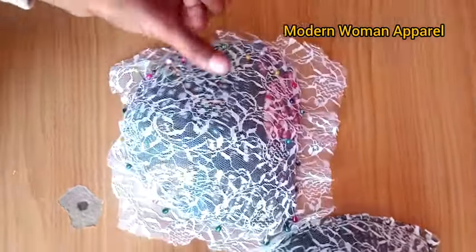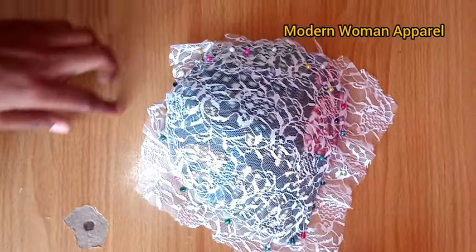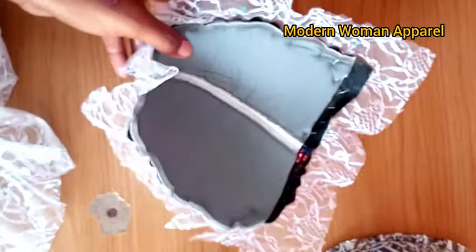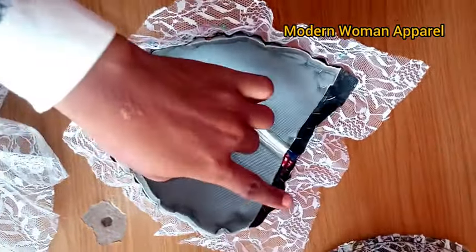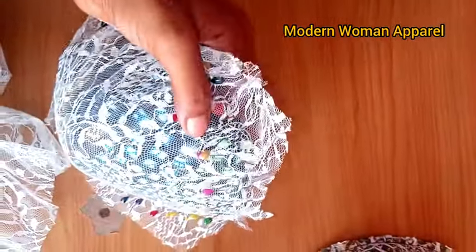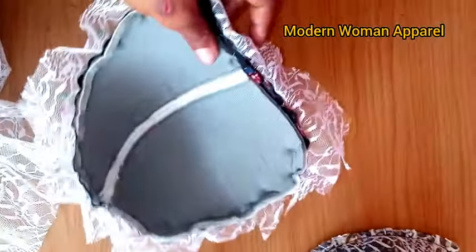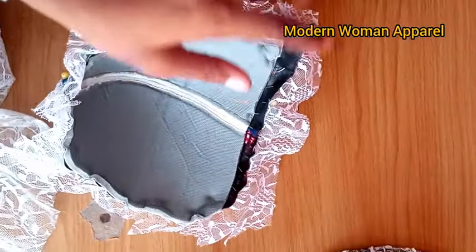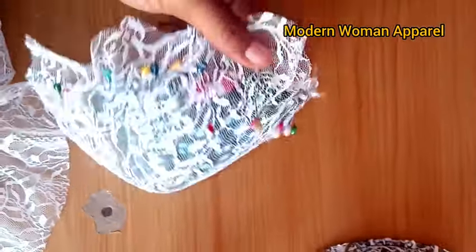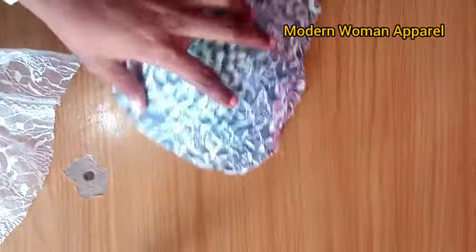After you are done draping, you can see how the cup looks. The next thing is to trim out the excess lace fabric. Then take this to your sewing machine, turn it to the wrong side so you are sewing from the inside. Please do not remove your pin — that is why you have to place your pin in the horizontal form so that your needle can climb it. Leave your pin on the fabric and stitch. After stitching, remove your pins and trim out the excess lace fabric so that your work looks like this.